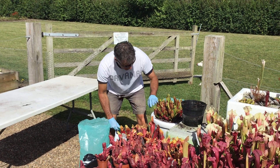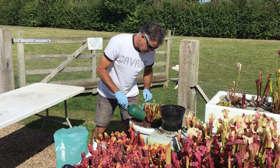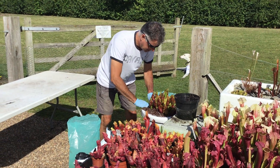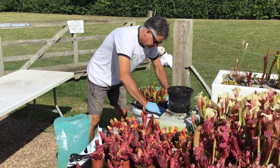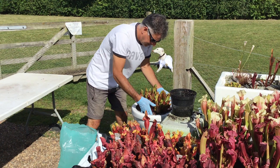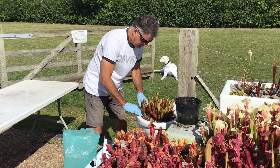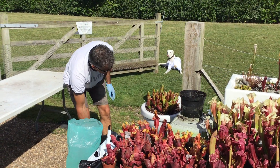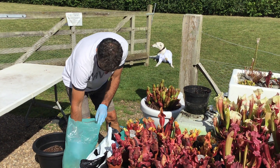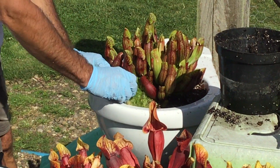If everything's sorted out we might bring this along for our outdoor display. So just fill in around the edges, firmer in. I'm sure it's nice and firm in its new home. Now the finishing touch is to put some lovely green moss around it so that it looks natural — obviously the soil doesn't look so good on its own. So here we go — look — beautiful green sphagnum moss.